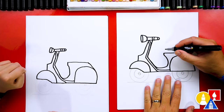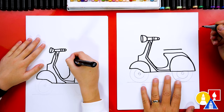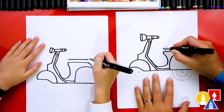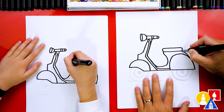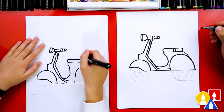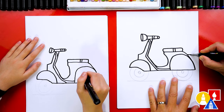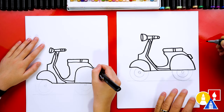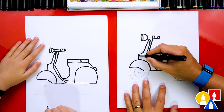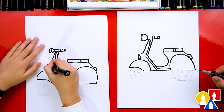Now let's draw the seat. I'm going to draw another horizontal line right here above the one we drew. Then we're going to draw a curve to connect the top into the bottom on the front and also the back. We could also add two lines for detail on the seat. Let's draw the tail light — we're going to draw a line out, down, and then back in. And then maybe we have another light right here — we could draw a line in, down, and then forward.